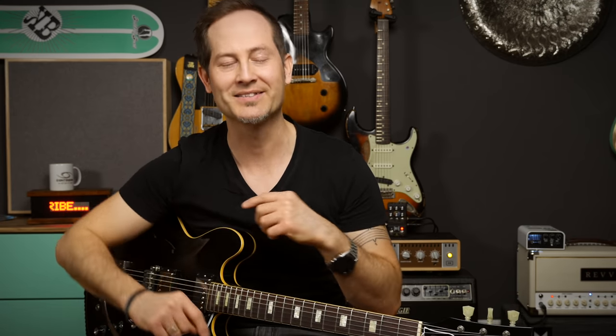Humbuckers with unbalanced coils are not faulty or worse than humbuckers with identical coils — they're actually awesome and they have more pros than cons. So what am I talking about? Humbuckers have two single coils. If the two coils have different outputs because of a different number of windings, etc., we're talking about a humbucker with unbalanced coils.